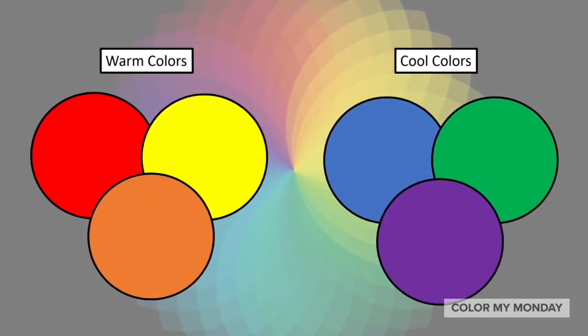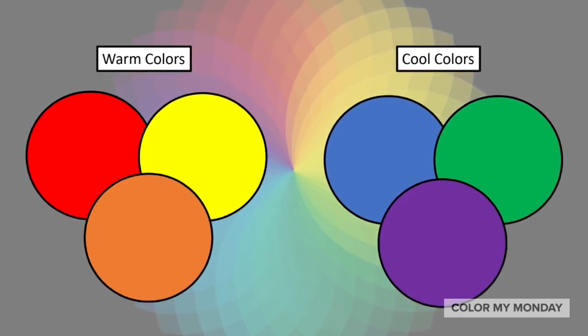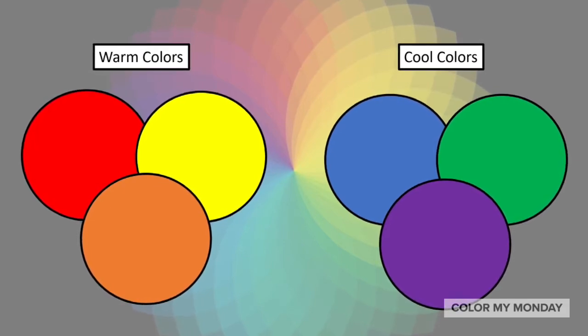There are warm colors and cool colors. Warm colors make you think of things that are warm, like fire, and cool colors make you think of things that are cool, like water.